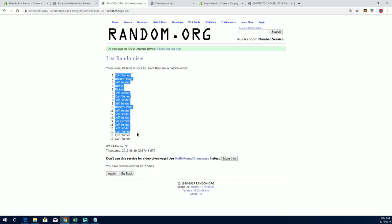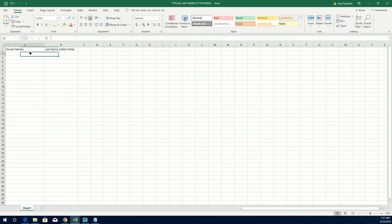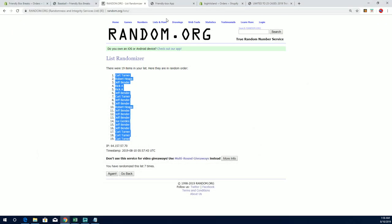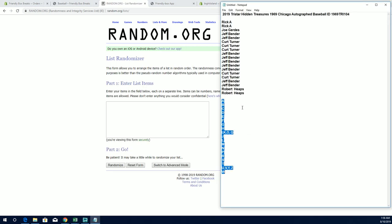All right, Kurt T to Kurt T. All right, there's our owners. Let's do last name letter next. I'll write A to W.